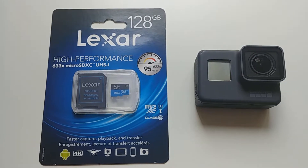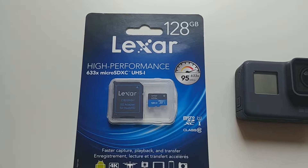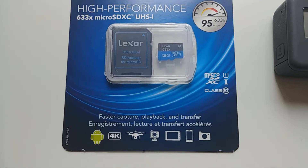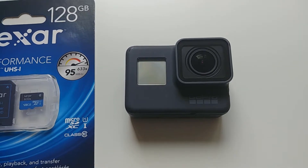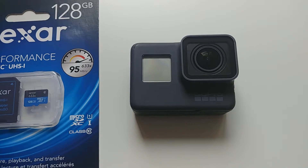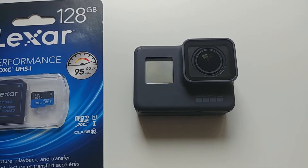So we're going to be looking at the Lexar 128GB 633X microSD card. It says it's good for Android, 4K, good for drones, cameras, tablets, that sort of thing. We're going to be putting it into the GoPro Hero5 Black. As I'd mentioned, this card is not on the GoPro recommended list for microSD cards. The 64GB version is, so I thought I'd give this one a whirl and try it out.